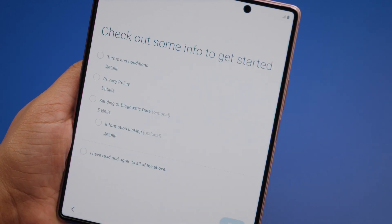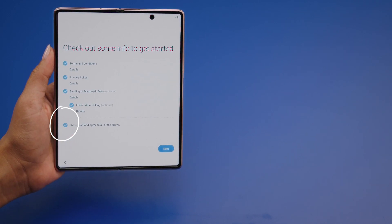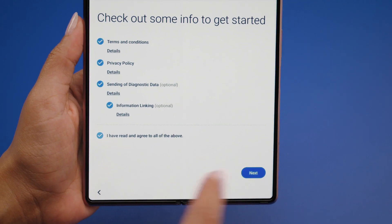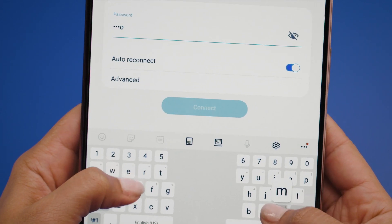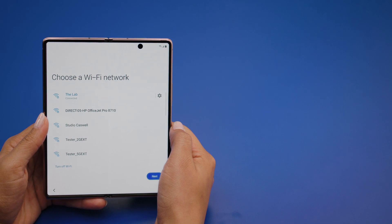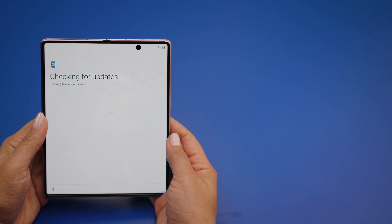The next screen will ask you to accept the terms and conditions, privacy policy, and permission to send diagnostic data. If you agree, check the boxes to accept each one. Sending diagnostic data is optional and can be left unchecked if preferred. Then tap Next. Choose your network and log in. When you're successfully connected, tap Next. The Galaxy Z Fold 2 5G will check for updates and, if there are any, install them. This might take a few minutes.